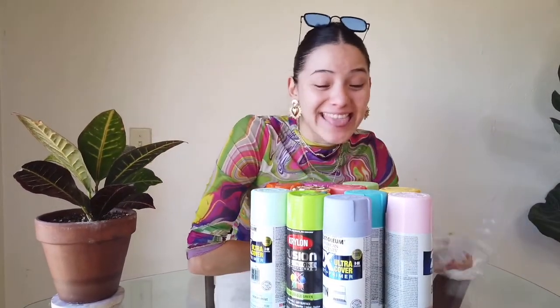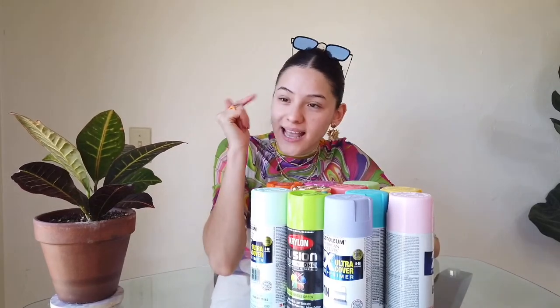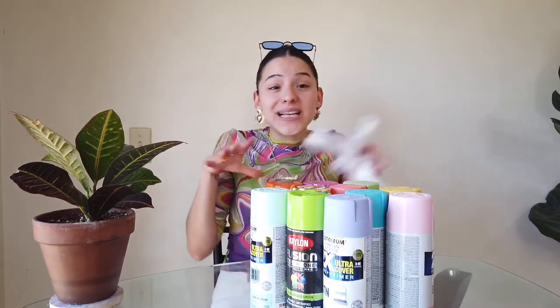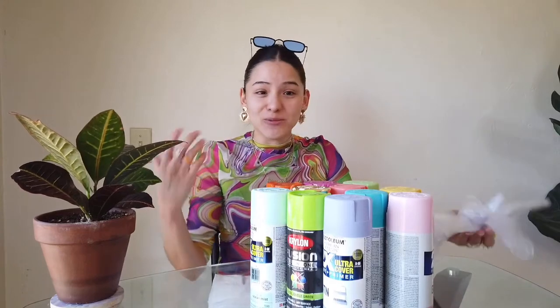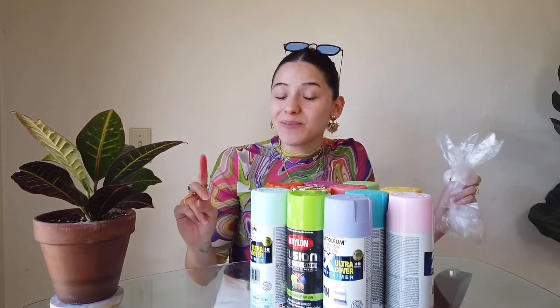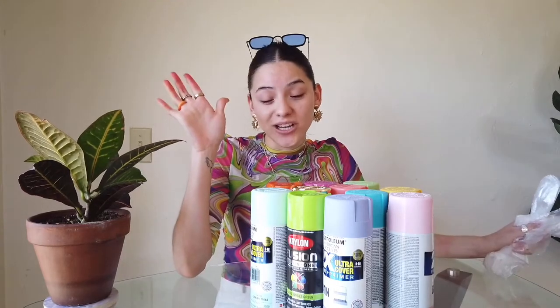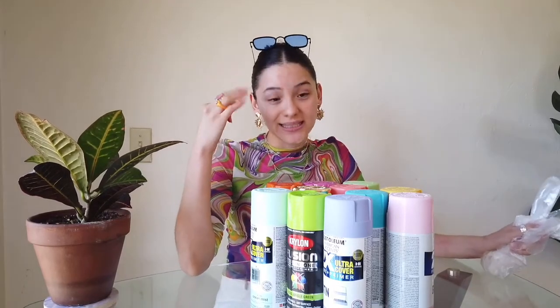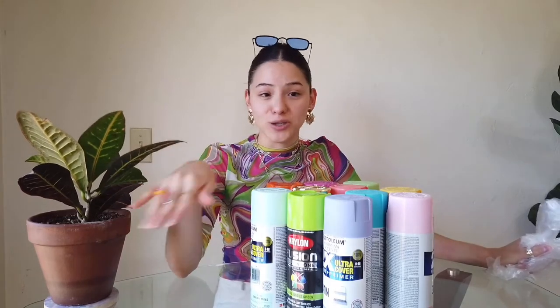I'm so excited for this next project — I couldn't even sleep last night trying to figure out how I was going to do it. We are going to attempt to make the mesh marbleized gloves using a technique called hydro dip. The only items this project requires are three things: water, spray paint, and whatever you want to dip into the hydro dip sheet.